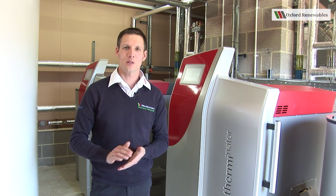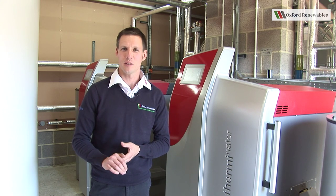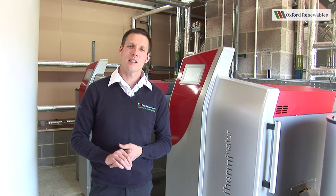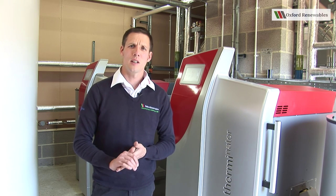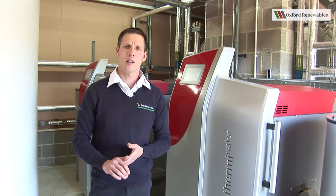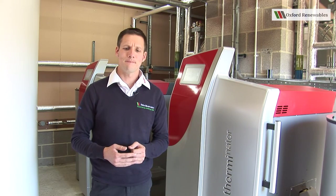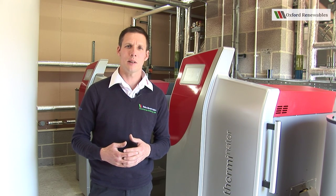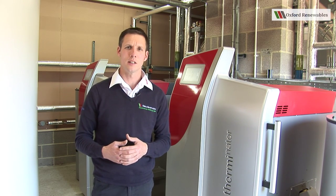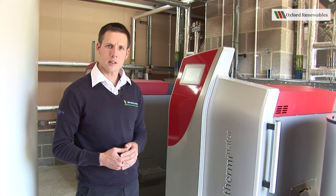Hello and welcome to the Oxford Renewables Therminator 2 instruction video. This video is intended to make you feel more comfortable using your Therminator, give you an idea of all the parts on the boiler, and let you know how to clean the machine and keep it in tip-top operating condition. I'll start off by showing you the parts of the boiler.